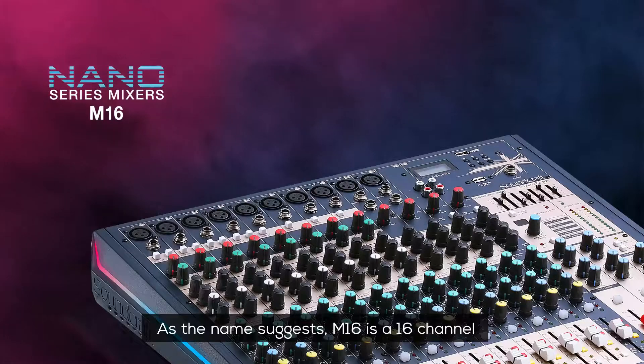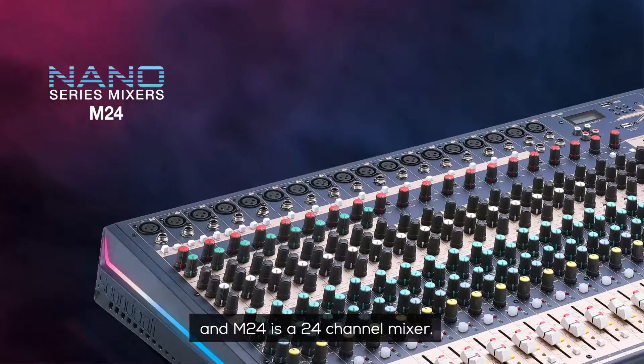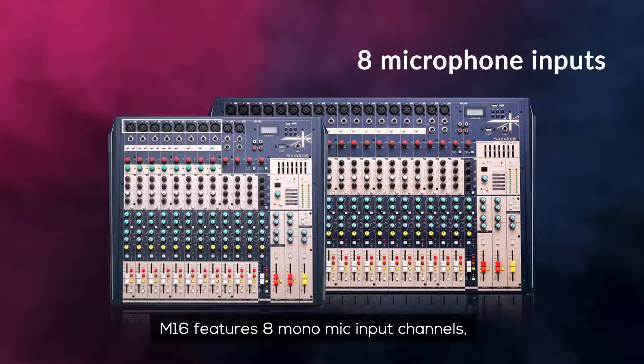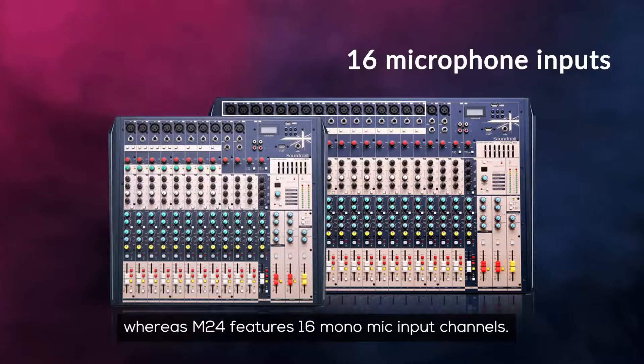As the name suggests, M16 is a 16-channel and M24 is a 24-channel mixer. M16 features 8 mono mic input channels whereas M24 features 16 mono mic input channels.